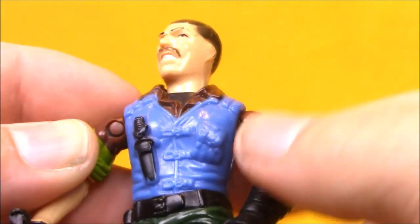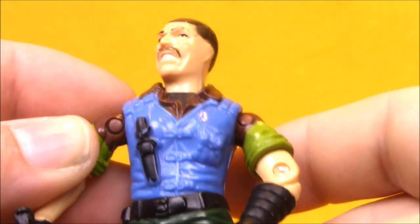But he's in pretty good shape, all things considered. I really like the way his vest looks picked out like this — it goes nicely with the Sergeant Slaughter blue tank top.